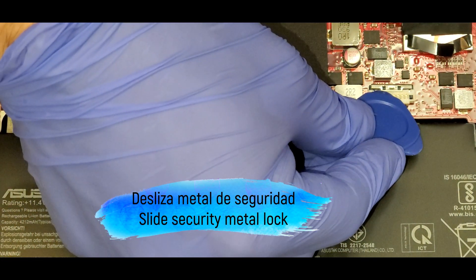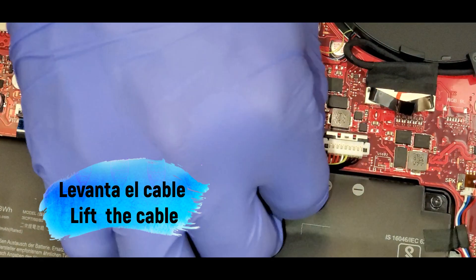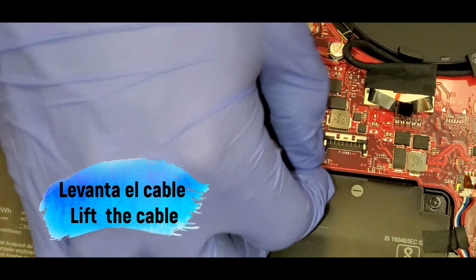First thing that we have to do is slide over the secure metal lock, and after that we should be able to lift the connector from the battery.